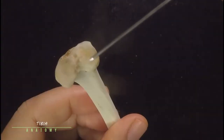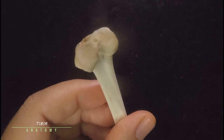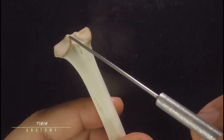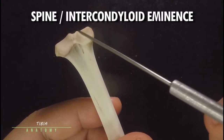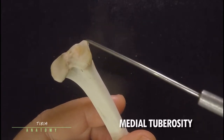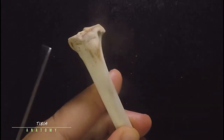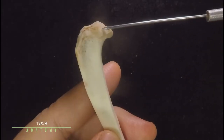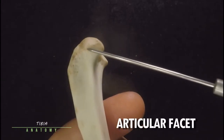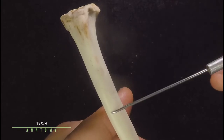Let's look at the tibia first. This is the medial condyle and this is the lateral condyle — those will articulate with the condyles of the distal end of your femur. These bumps are called the spine, or you can also call them the intercondyloid eminence. This projection is known as your medial tuberosity, and this one is the lateral tuberosity. Below your lateral tuberosity you will see a surface called the articular facet, where the head of the fibula will articulate.